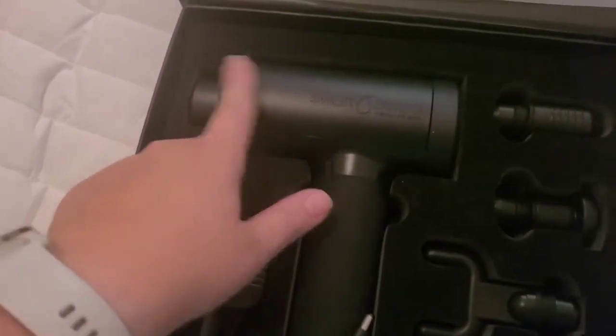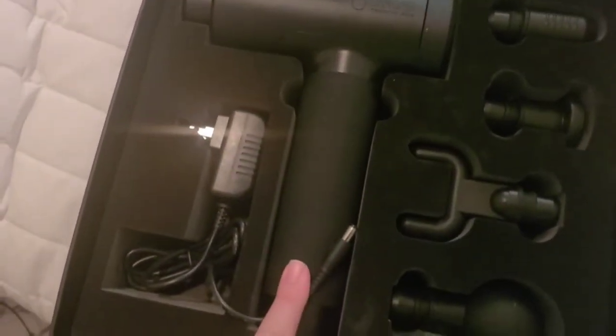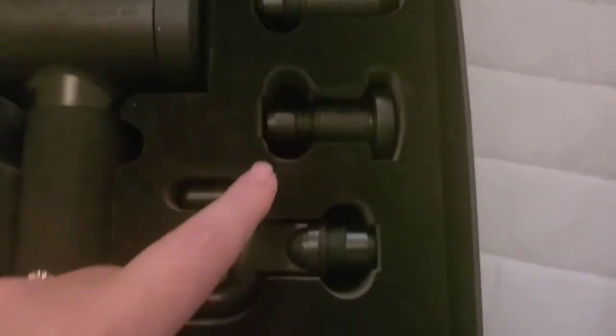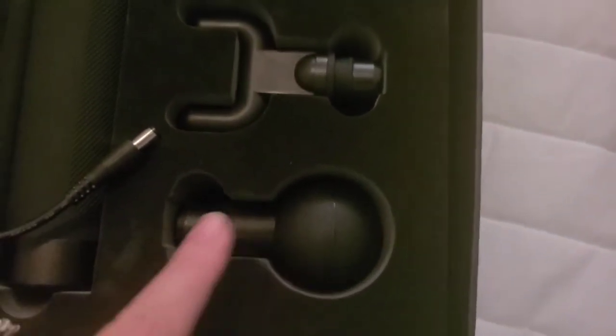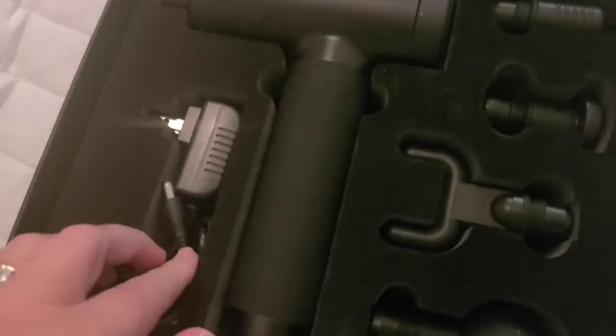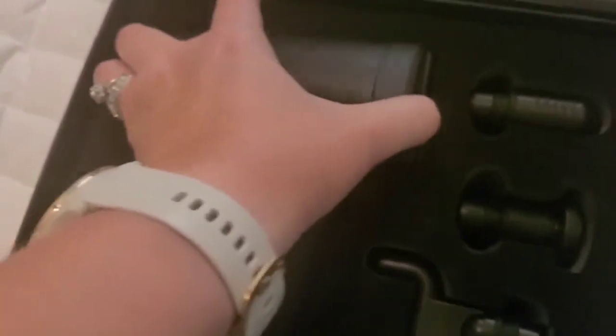You have your actual massage or therapy gun right here, and it also comes with all of these different attachments. Inside the book, it tells you what each one of these attachments can be used for. It also comes with a charger as well.